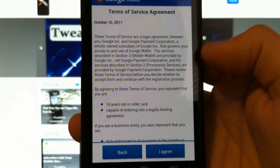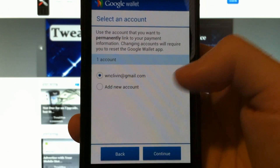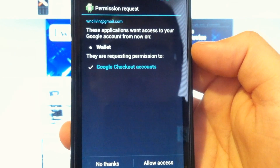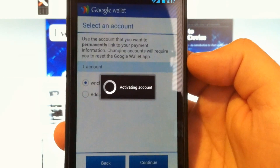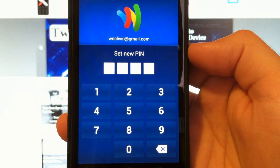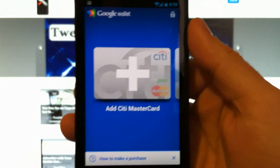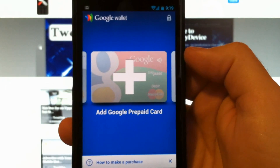So let's get started. Going to agree to that and link it to the account of your choosing. You can add a different Google account if you want to link it to that. You'll get a permission request to link to that account and give it access. And now you have Google Wallet on your phone. Set your pin up. After you enter your pin code twice, if you have a Citi MasterCard, you can enter it here. But I do not.